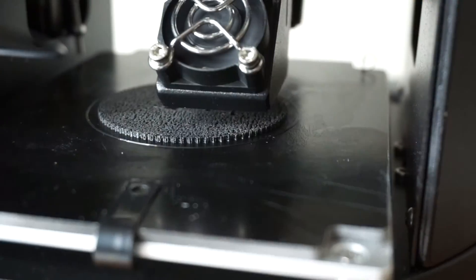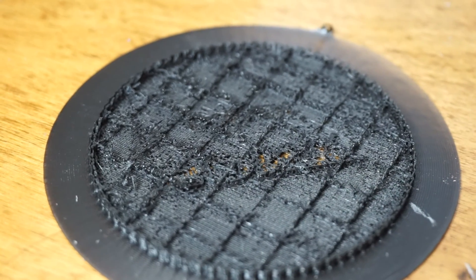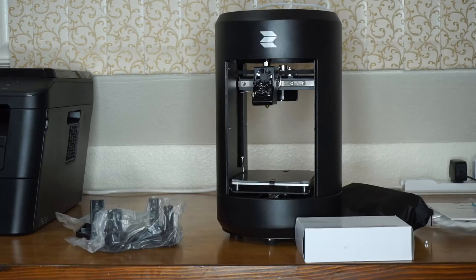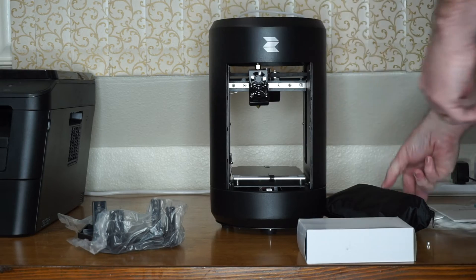3D printing is a lot of fun but when getting started it was not as easy to get right as I thought it would be. In this video I'm going to walk you through all of the difficulties I had when starting out and talk about how to fix each problem. My printer is the Rock Space Ant Mini and I will be talking about this printer specifically, but the things I talk about will also apply to most 3D printers.